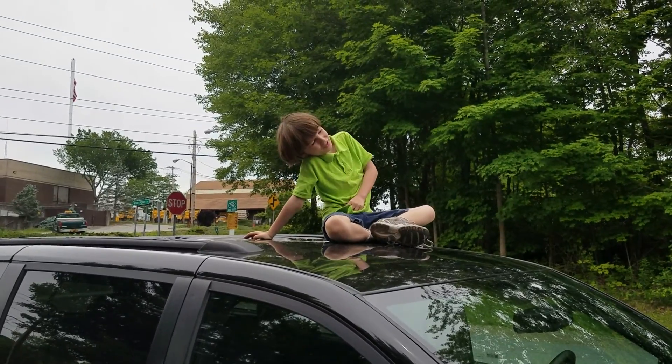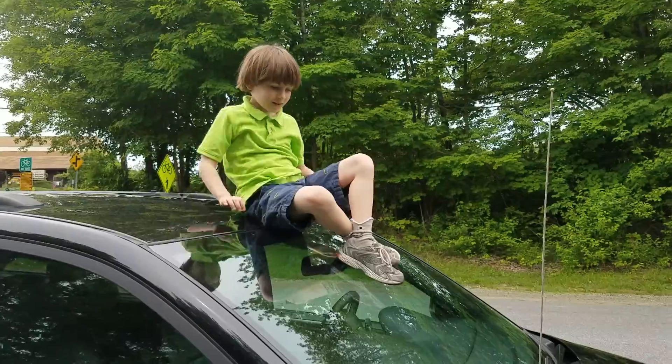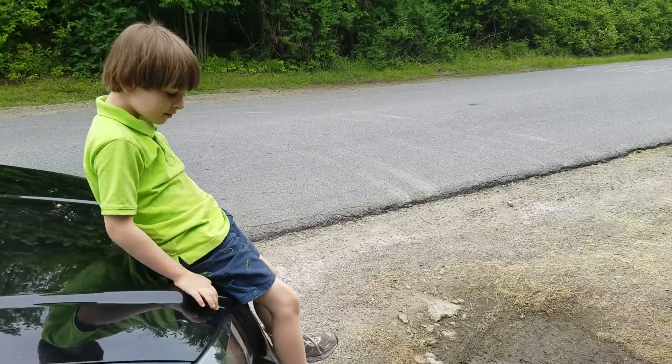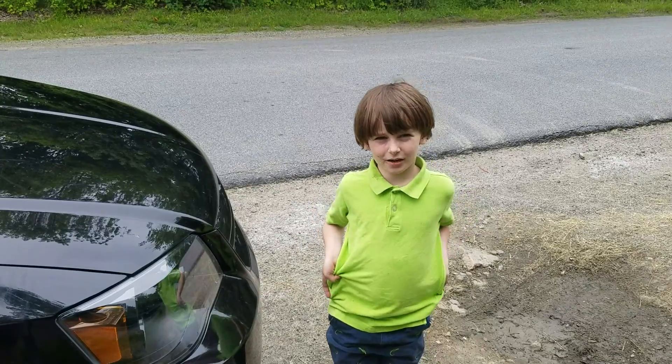How do you get down? Pretty easy. Slide down. And you get here. Damn! That's how you climb up on a car.